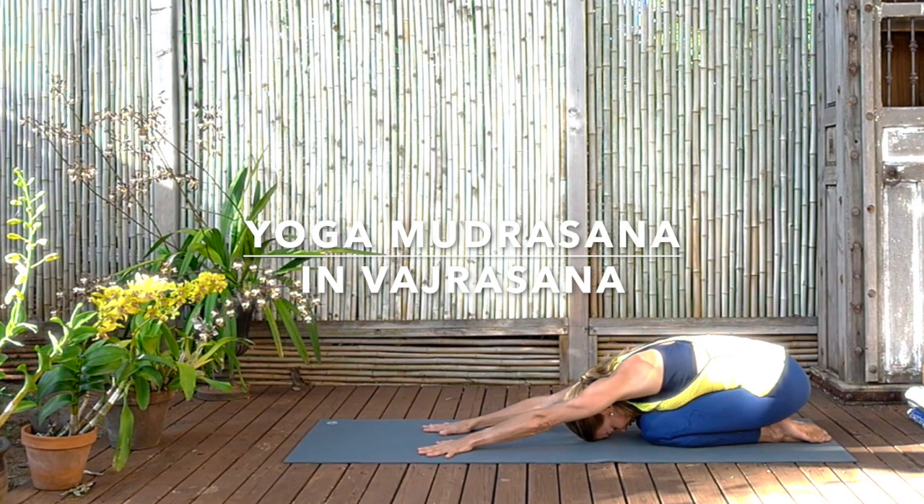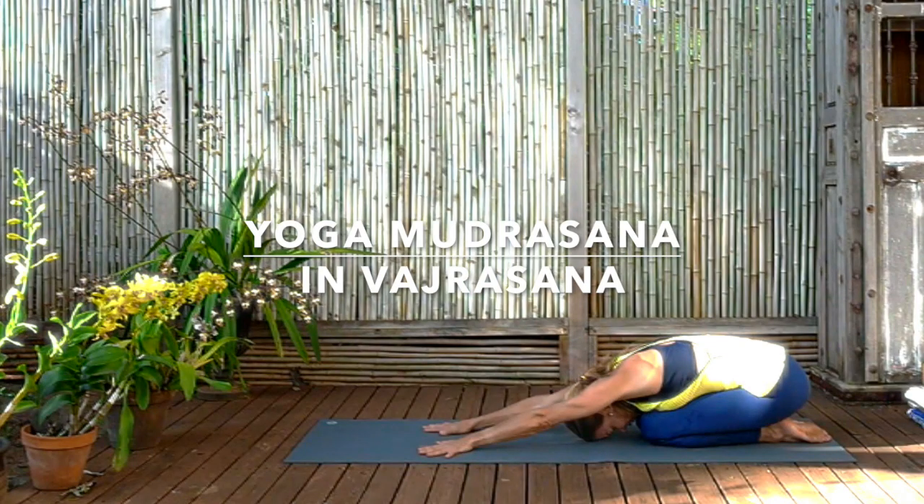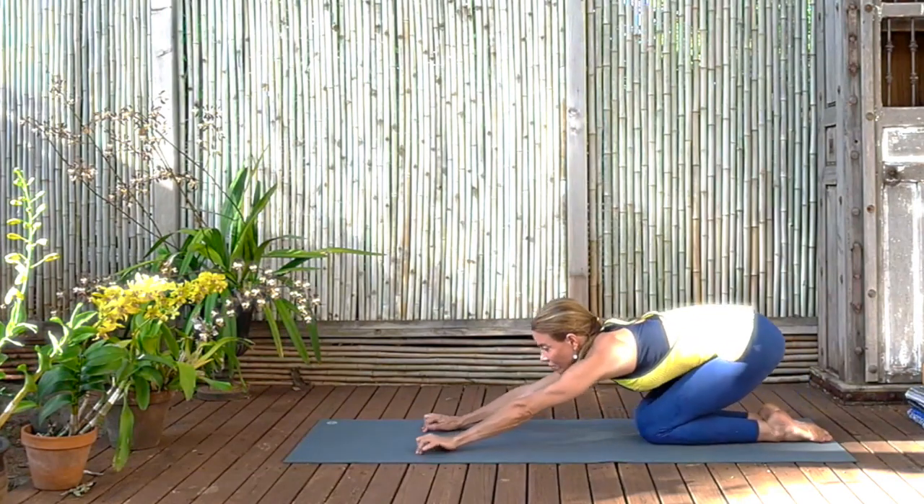Keep the breath soft, smooth and even, so that the mind doesn't wander from the body. And then inhaling and looking up, coming up onto your hands and knees, we're going to come to our first downward dog.